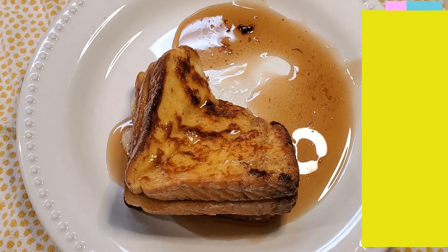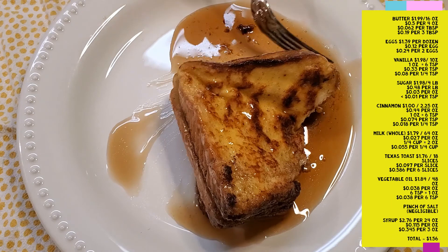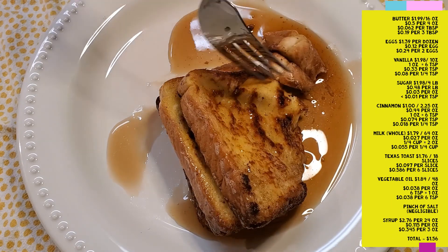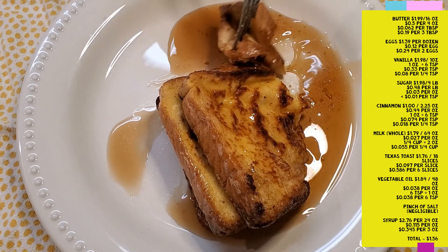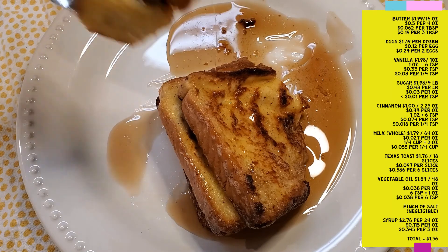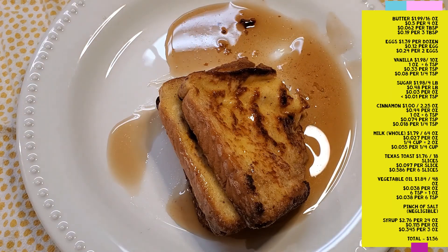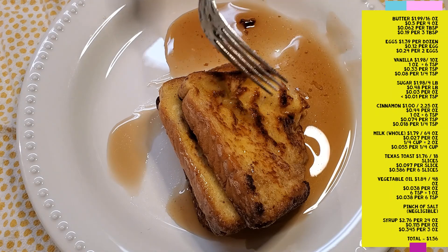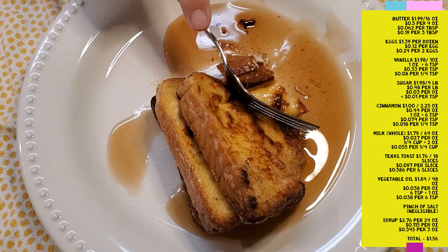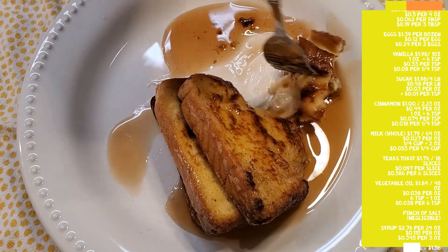Here's the ingredients list — I went ahead and itemized this recipe to give you an idea of how much everything costs. The grand total to make six pieces of French toast comes out to about $1.56, which is really pretty cheap for a meal that serves two people. The prep time took about five minutes and the cook time took about four minutes per piece of toast, depending on how hot your pan is. Total, we're looking at about 30 minutes, or even less if you use a pan big enough to fit more than one piece of toast at a time.